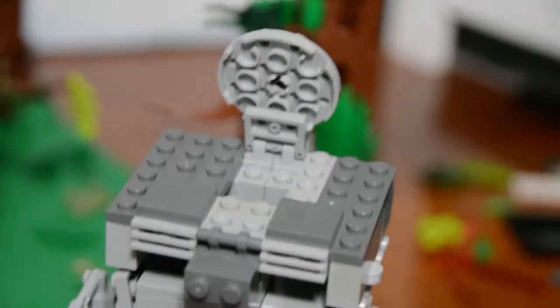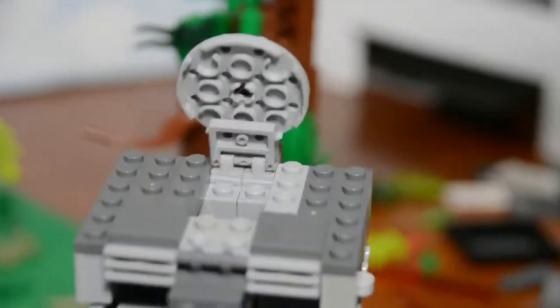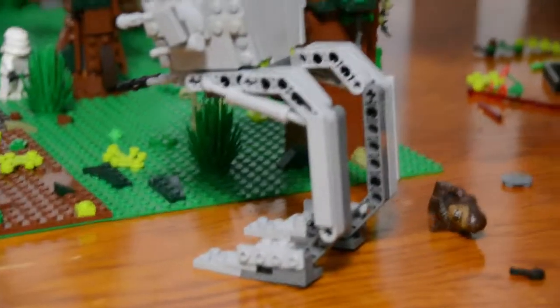The lid opens and you can put Chewbacca in it. I used some Technic pieces for the legs and it stands on its own, so I'm very happy with that.